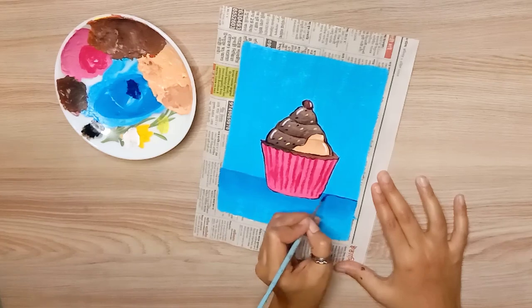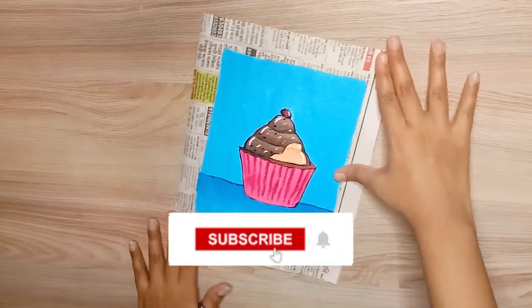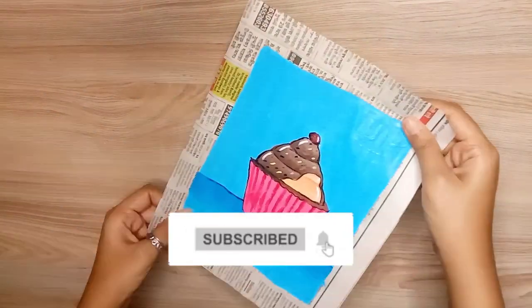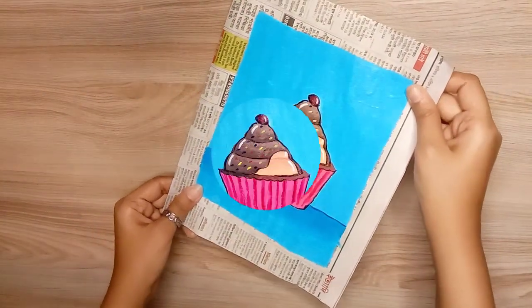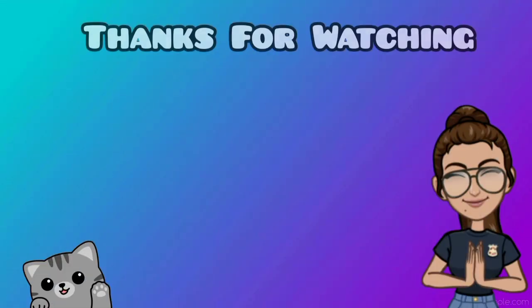If you like this video, please like it. If you like the channel, please subscribe. Anyways, that's all for today. We will see you next week. Take care, bye-bye, and be creative!